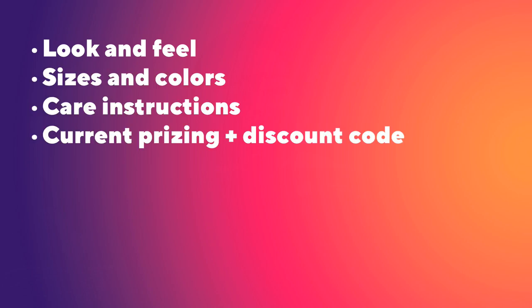And in that video, I talk about the look and feel, the color and sizes, the care instructions, and the current pricing, which I'm also leaving you a sweet discount code.